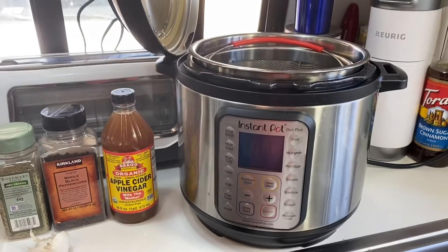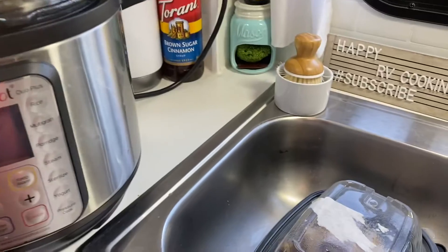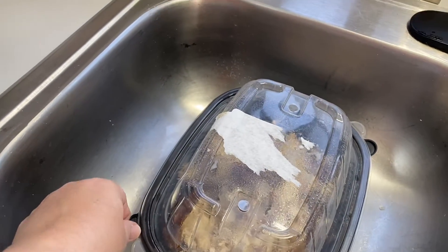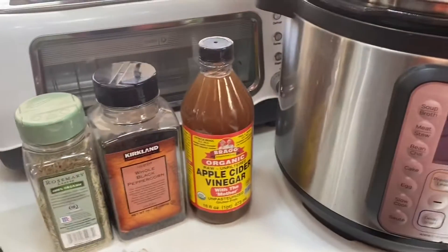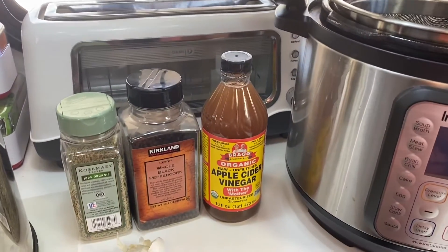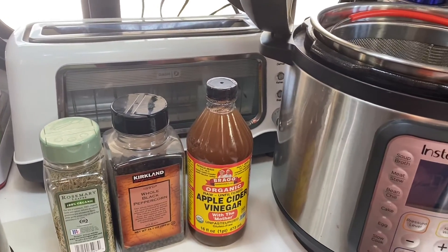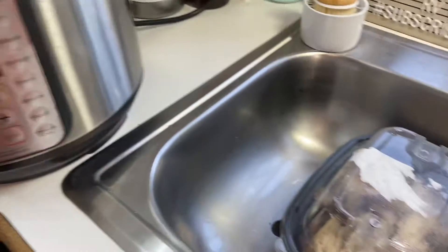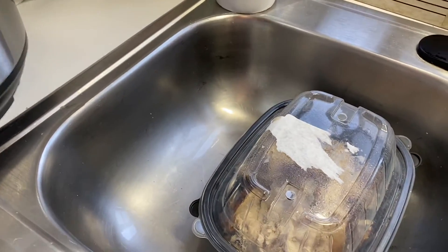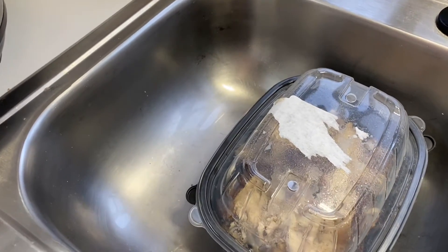I'm doing something a little different — I'm making bone broth in my Instant Pot. I have a chicken carcass from a rotisserie chicken we had for dinner last night, and instead of throwing it out I'm going to make bone broth. I used to do this all the time when we lived in our regular house — I'd save a zip-lock bag of chicken bones in the freezer. There's not enough room for the huge batch I'd normally make, so I'm just going to use this one chicken.